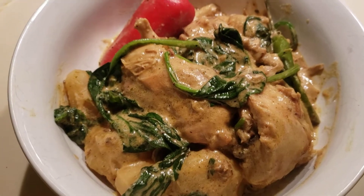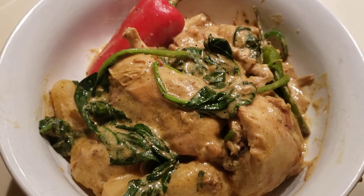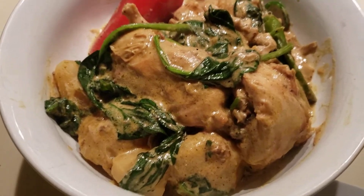Here you go. The chicken curry in my version is now cooked. It looks beautiful. Let me taste it now.